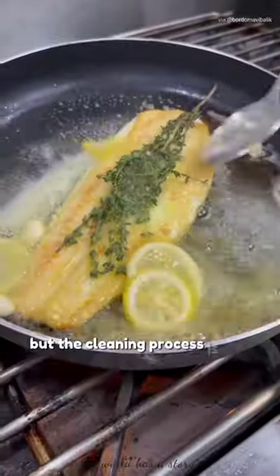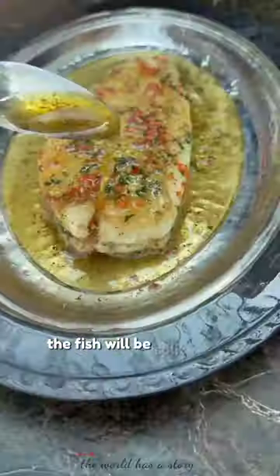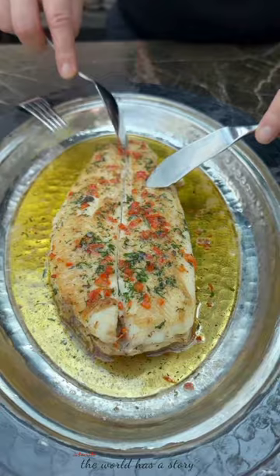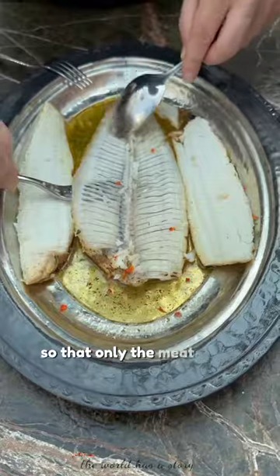But the cleaning process is not finished. After cooking and sprinkling with spices, the fish will be split in the middle so that he can remove all the bones, so that only the meat is left.